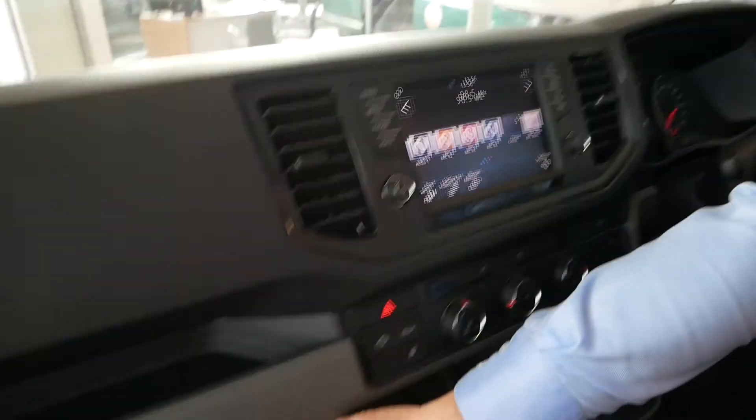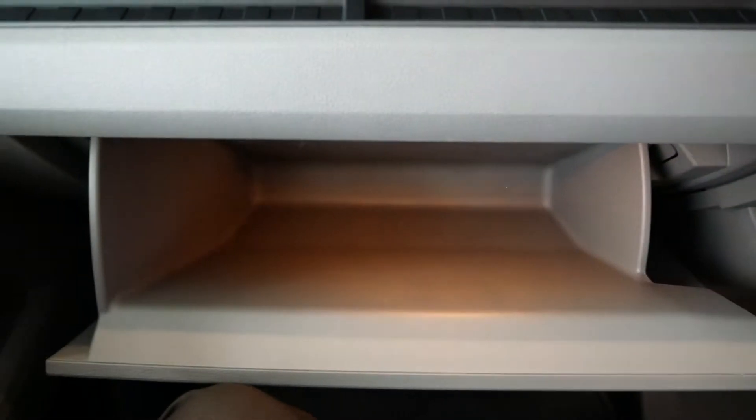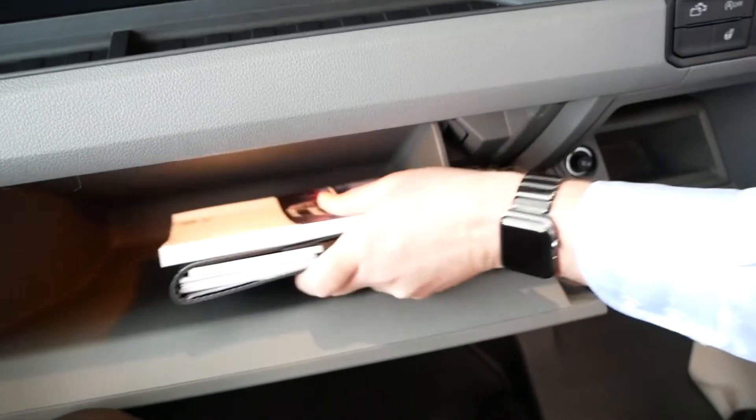Finally on the dash, there's a large glove box. Something new for Grand California owners compared to the T6.1 or T6 — on the Crafter here you can actually fit your handbook in the glove box, which is always nice to have that space.